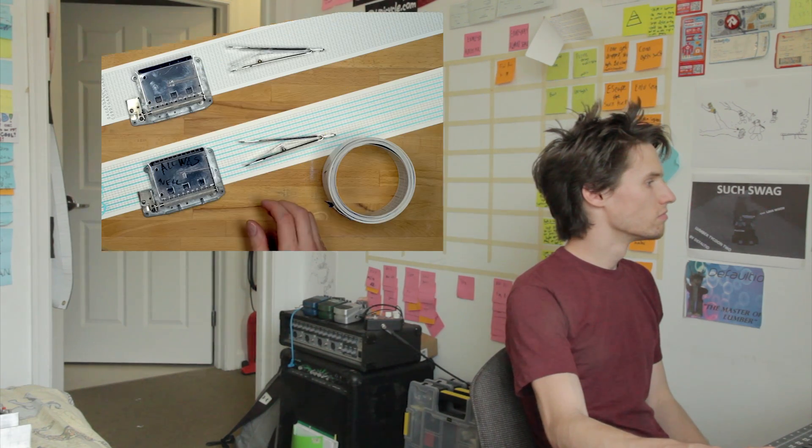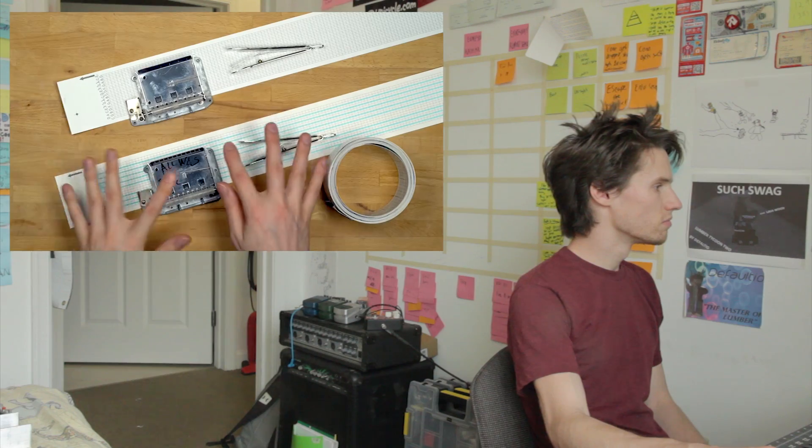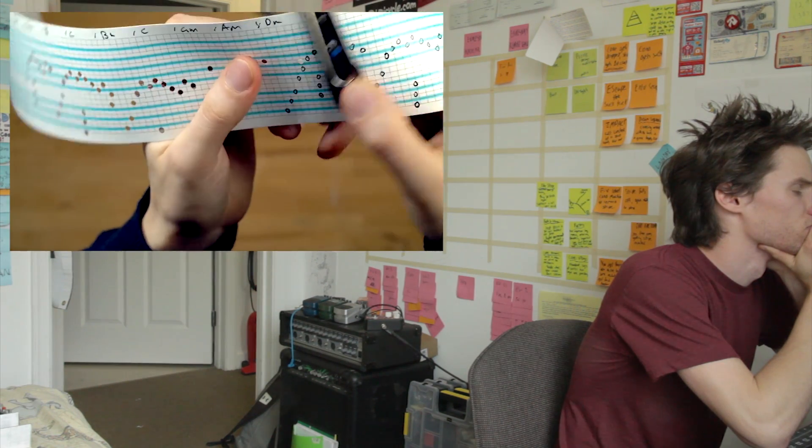Welcome to this music box programming tutorial. This is a 13-note music box set.